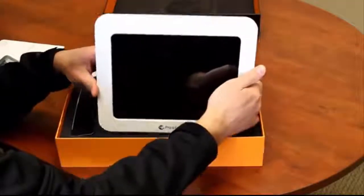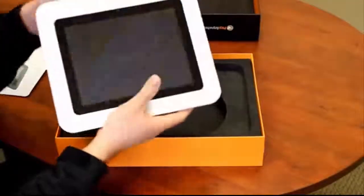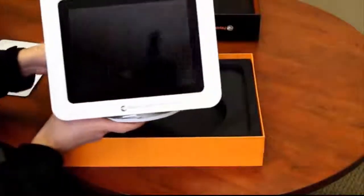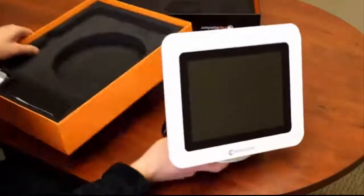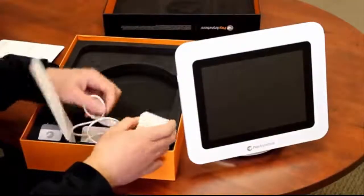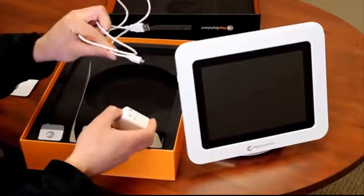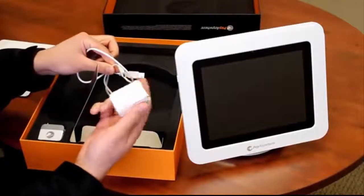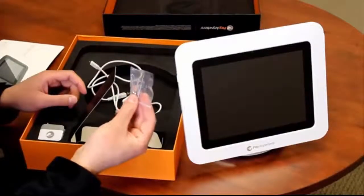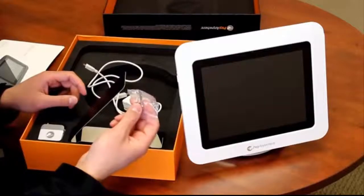One of the cool things about this product — other than that it's free — it's well-built and the stand is all built-in. Very high quality. The rest of the things in the box are your power cord, which is a standard micro USB that you'd see for most Android-based phones or tablets, the power pack that plugs into the wall, and you also get a mounting kit so you could actually drill a hole and screw this into your countertop if you wanted to.